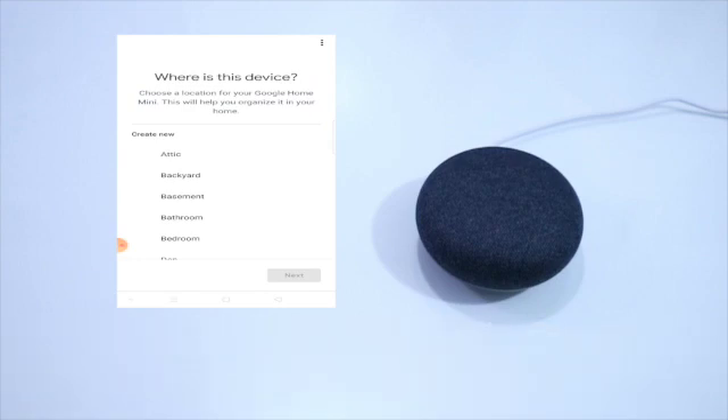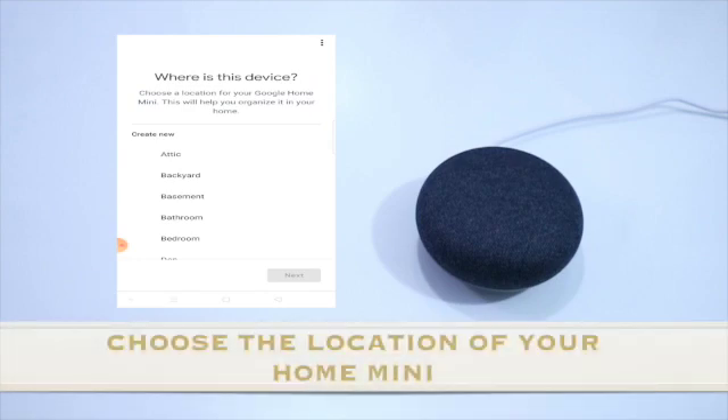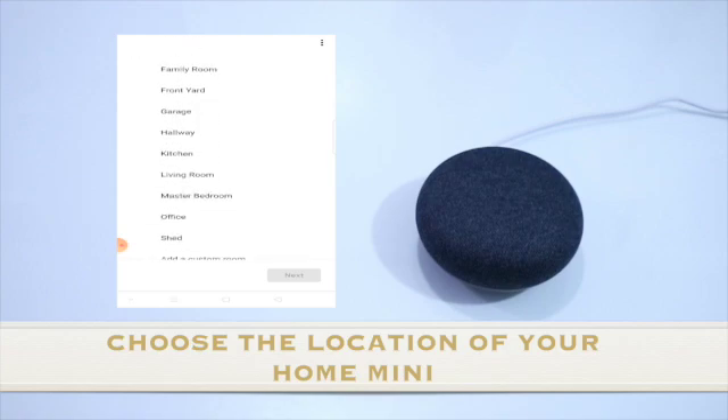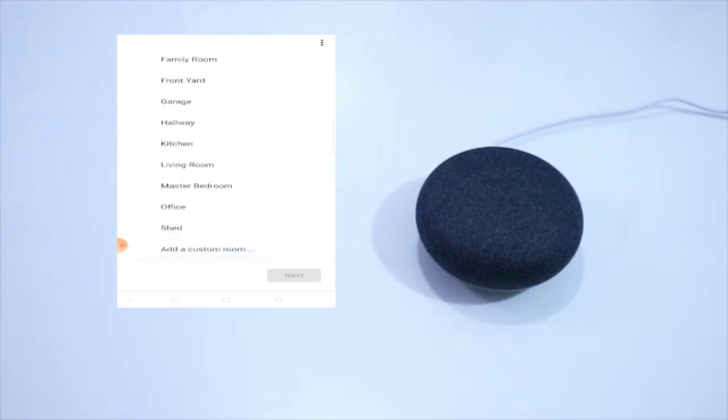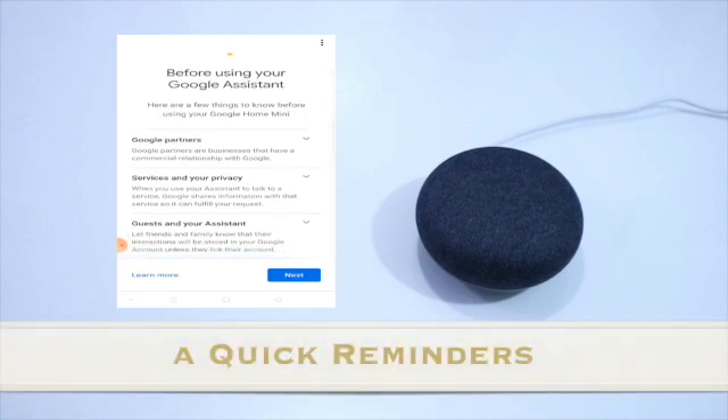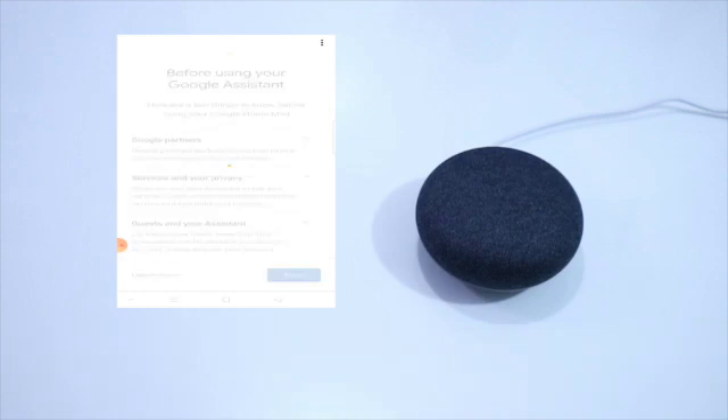So tapang yung dito — where is this device? Sample, ang sa akin nasa living room, so press ko lang yung Living Room, then select Next. So before using your Google Assistant, parang reminders lang to — press Next na lang.